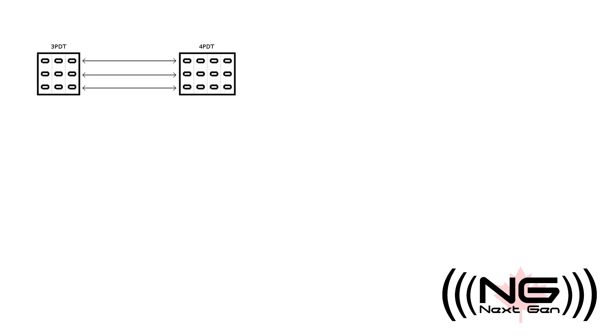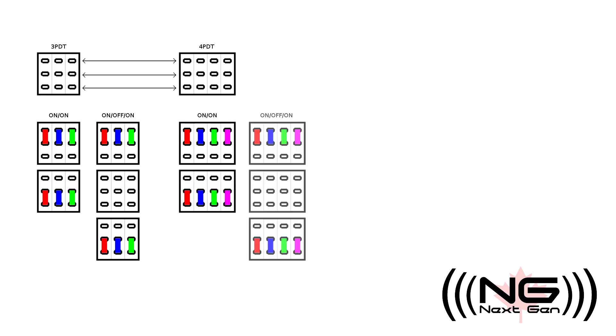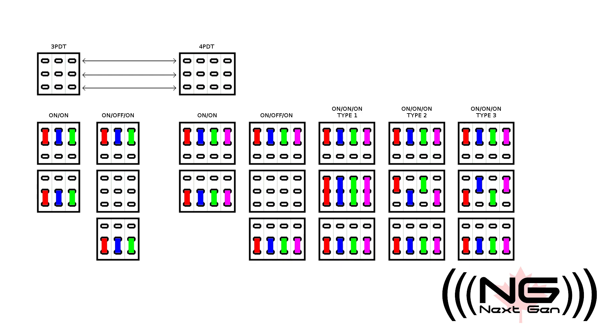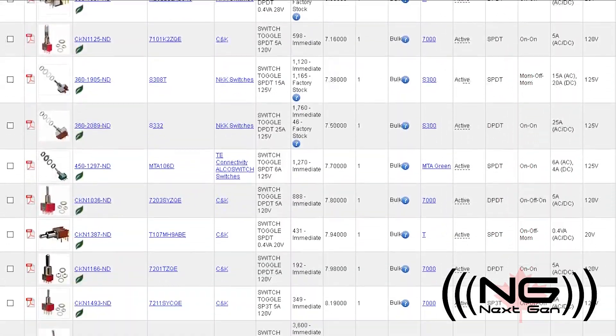Other switches less commonly used in guitars include triple-pole dual-throw on-on and on-off-on, and quadruple-pole dual-throw in on-on, on-off-on, and many other variations. All of these switches can also come with some of the on positions being momentary.